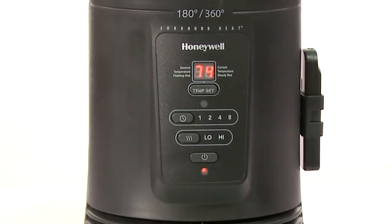In high, the heater will remain on maximum power of 1500 watts. The heater will then display the current temperature in your room. The current temperature will be displayed in solid red and remain displayed until you change the setting. In this instance, the current room temperature is 74 degrees.